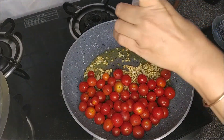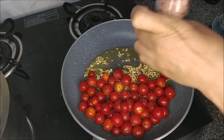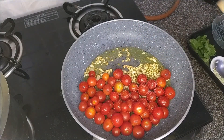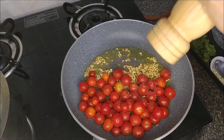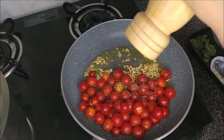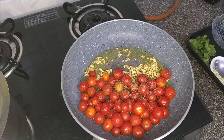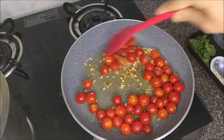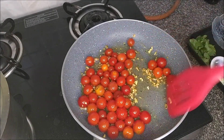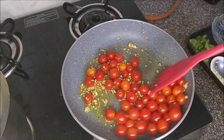Season it with a bit of salt — the salt will help the tomatoes to cook. Then add some freshly cracked black pepper and toss it up. Cook it on low to medium heat till the tomatoes are cooked and they burst open.